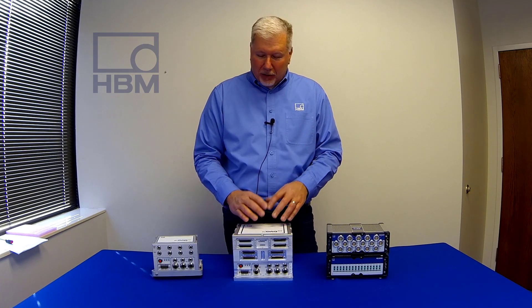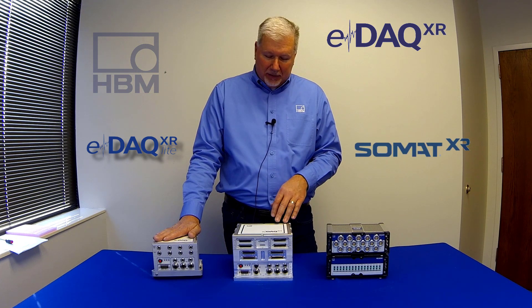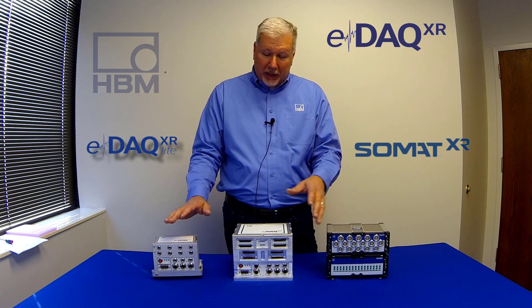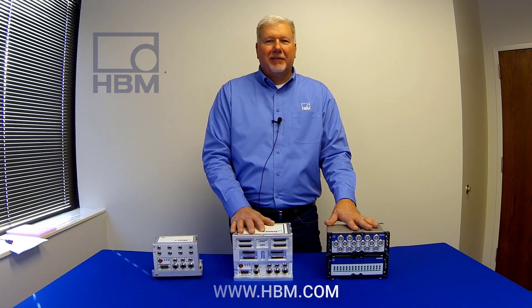Hopefully this video gave you a better feel for our offerings for rugged mobile data acquisition equipment. Whether you're doing construction, agriculture, mining, or off-road vehicles, these solutions should be able to collect the data for you. EDAC XR Lite, EDAC XR, and SOMAT XR — whether you need a centralized system or a distributed system, hopefully we have a solution for you. For more information, please visit hbm.com. Thank you.